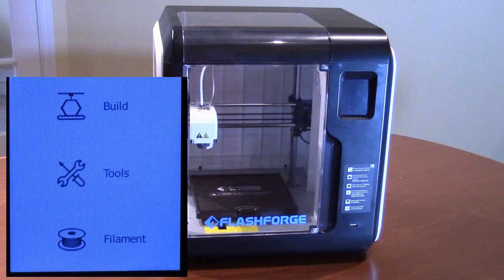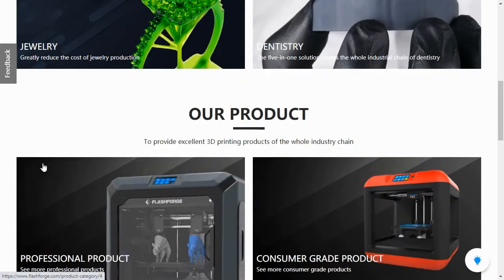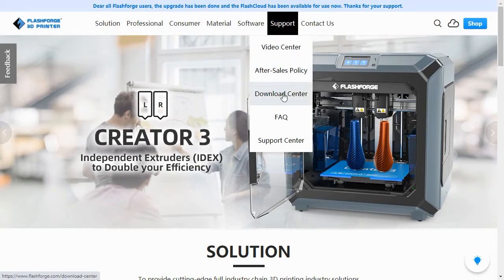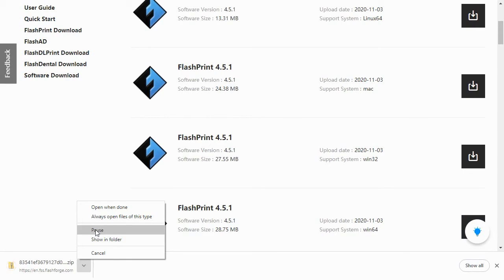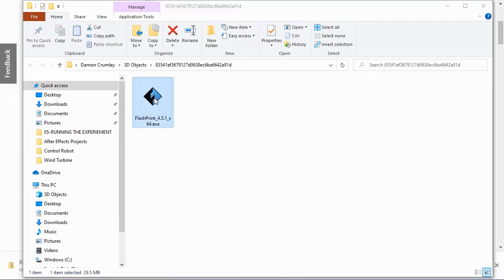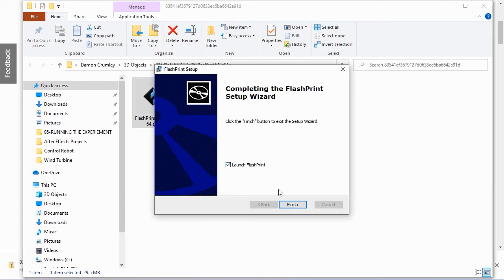The printer is now connected and ready to print. The printer comes with a copy of FlashPrint, but it's always best to go to the FlashForge website and download the latest version. Go to FlashForge.com, roll over the Support option in the main menu, and select Download Center from the drop-down options. Find the latest version of FlashPrint for your operating system and click the download button. Select a location to download the software's zip file, then right-click the zip file and extract all of the files. Double-click on the FlashPrint application to launch the setup. Once FlashPrint has finished installing, select the Launch FlashPrint checkbox and click OK.